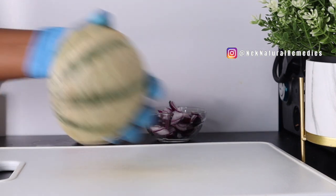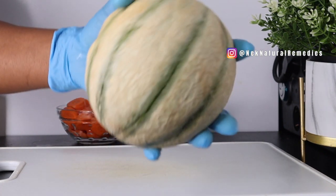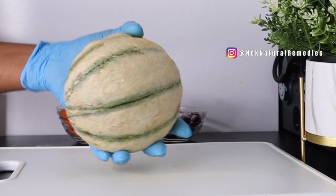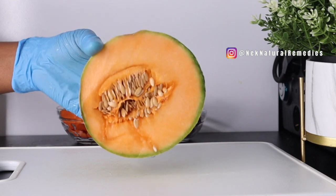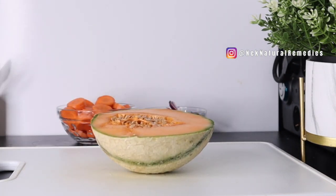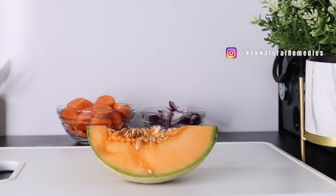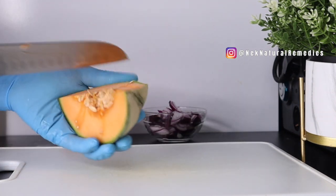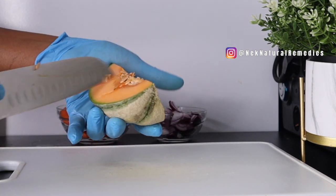The next ingredient is melon. This is the type of melon I'm using for this recipe. If you have watermelon, honeydew melon, or any kind of melon, you can use it, but this is what I'm going to use. I'm using a quarter of this melon, so I'm going to peel it, remove all the seeds, and I'll be right back.